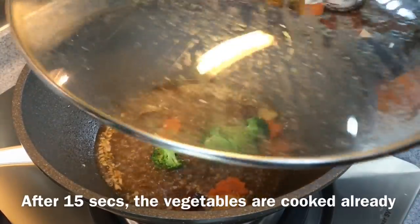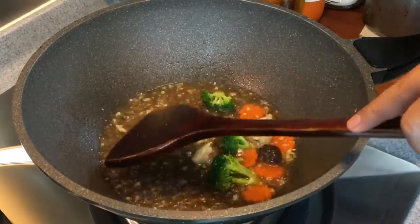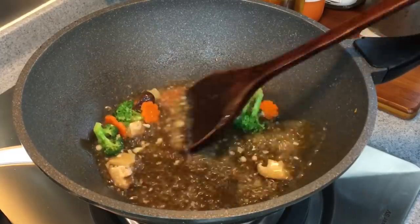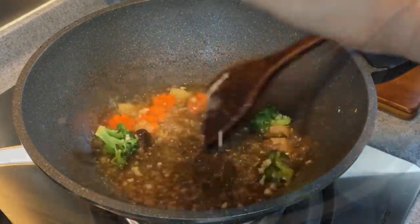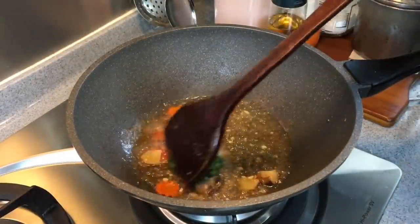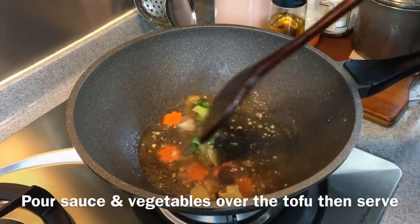The vegetables are cooked already. Add in one quarter teaspoon of sugar and give it a stir. Let's give this a taste — it's nice, but we need to add a little more salt, so I'm adding one third of a teaspoon of salt. Thicken this up with a cornstarch solution. Then add in one tablespoon of Chinese cooking wine, running it along the side of the pan and letting it evaporate a little. Now turn off the flame and add in one teaspoon of sesame oil. Pour this over the tofu and it's time to serve.